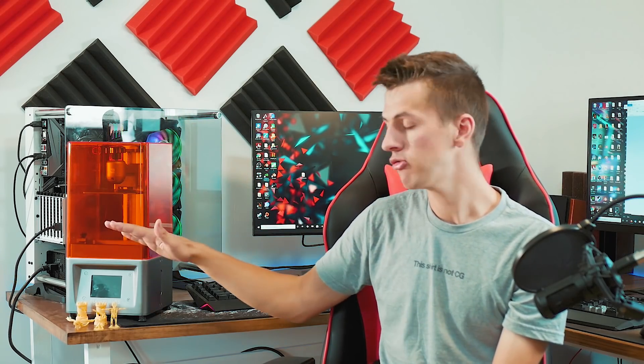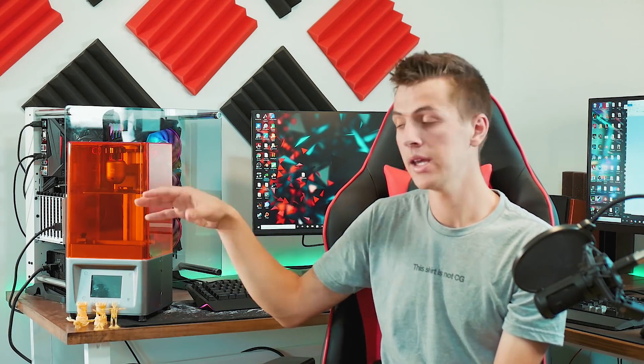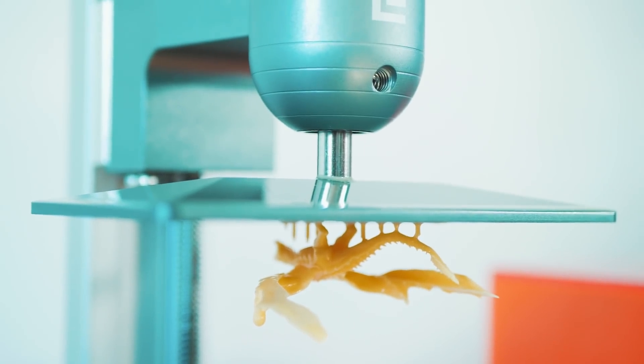The platform comes down into the resin, and then there's an LCD display underneath that emits UV light, shining up into the resin in different patterns to build your 3D model upside down, attaching it to the platform.